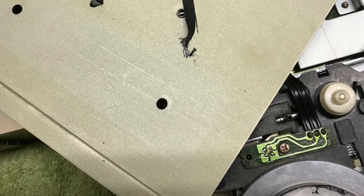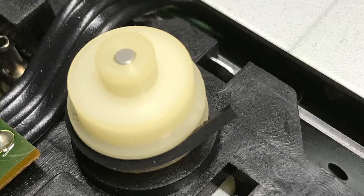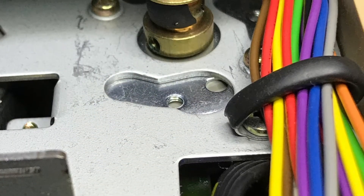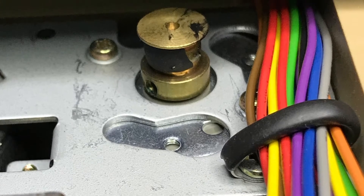You'll also notice that it not only falls throughout the bottom of the chassis, but it also gets all over the pulleys and the drive mechanisms. So you've got to make sure that you get all that out. It takes dozens of Q-tips and a half a bottle of alcohol to get it out of there.